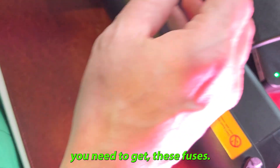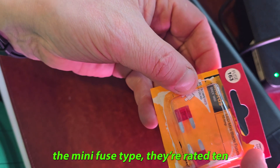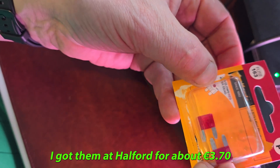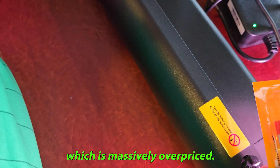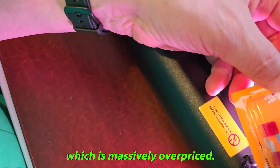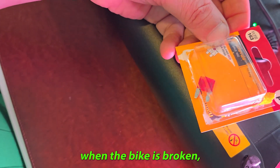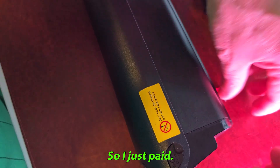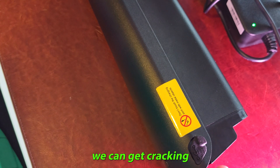Before we begin, you need to get these fuses. They're the mini fuse type, rated at 10 amps — the mini red fuse. I got them at Halfords; they're about £3 for two, which is massively overpriced. You can get them online, but when the bike is broken you just need to act fast, so I just paid it. So we have the two of these and we can get cracking with the disassembly.